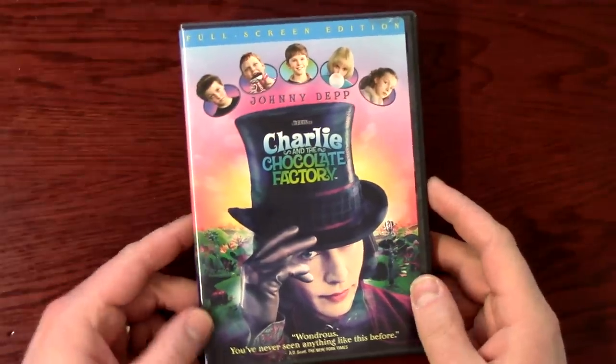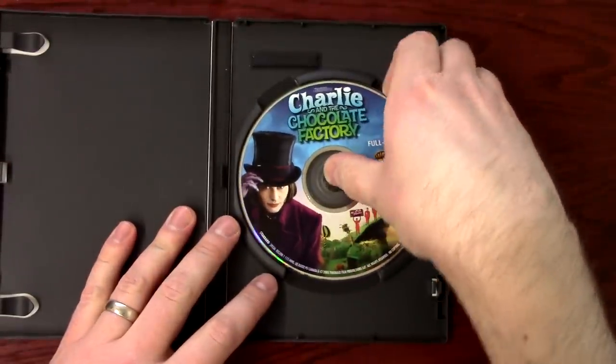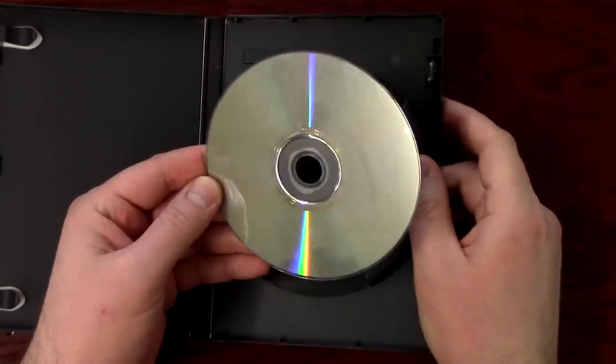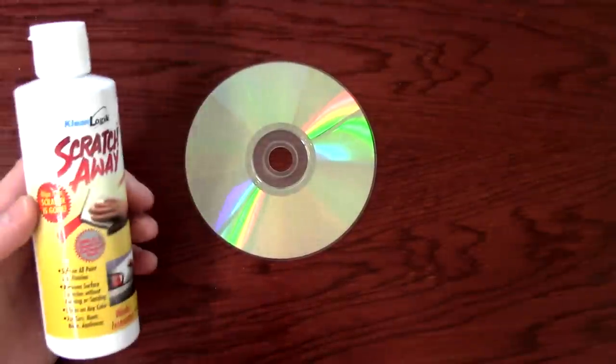Here we have Willy Wonka and the Chocolate Factory. This DVD is scratched. Most of my kids' DVDs are scratched, and what I'm going to show you works on any kind of disc — Blu-rays, video game discs.